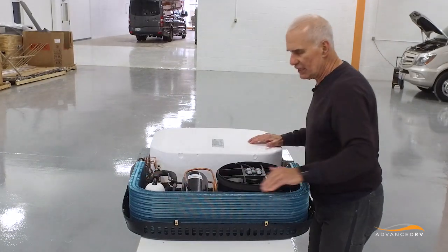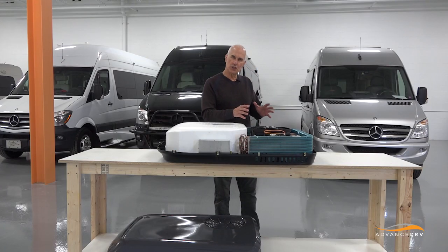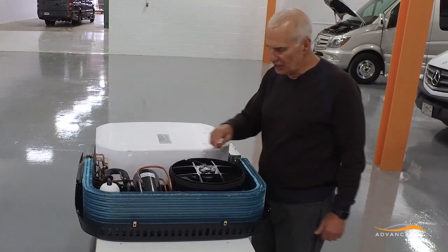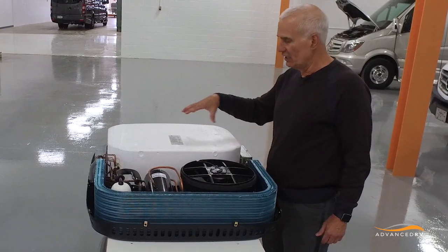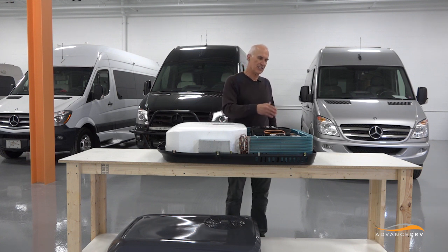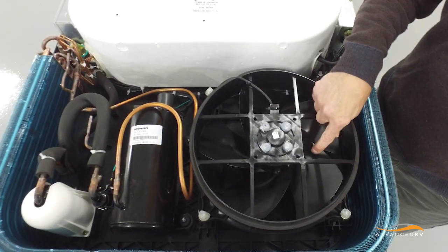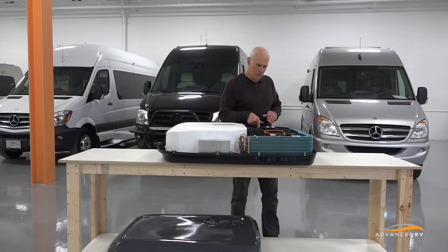The condenser is large enough so that it uses the full capacity of the compressor. A huge reason why this air conditioner is so quiet is because it has two separate steel fans — one steel fan that provides the air passing through the evaporator to cool the air inside the motorhome, and one steel fan that's pulling air through the condenser coil.